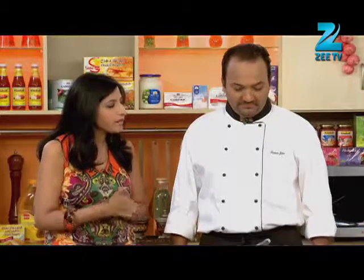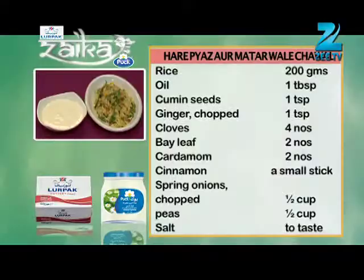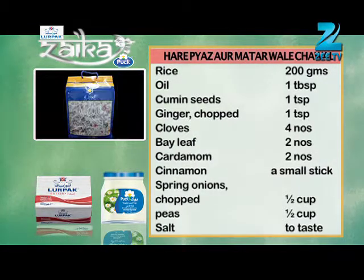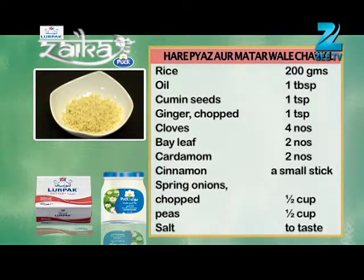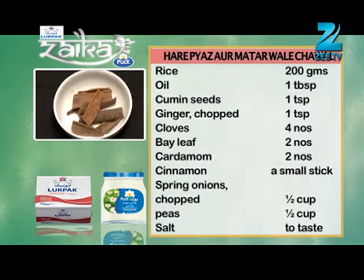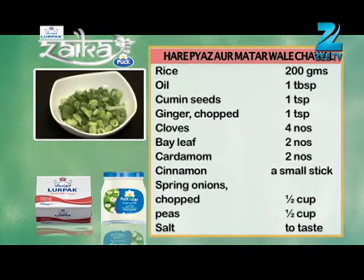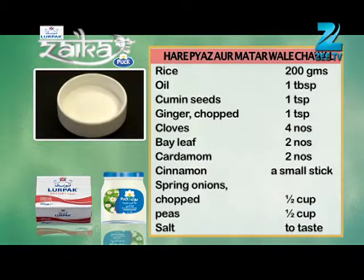So Chef, what are we going to cook? Today we will cook chicken. We need some braise and meat. We need to add 200g, 1 tbsp, 1 tsp, 1 tsp, 1 tsp, 4 tsp, 2 tsp, 1 shallot, 1 tsp, 2 tsp.